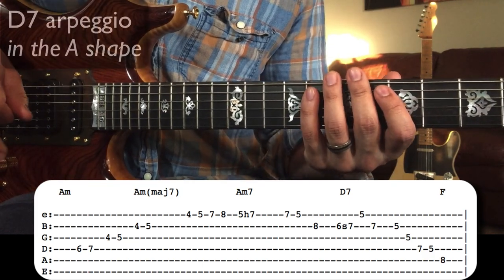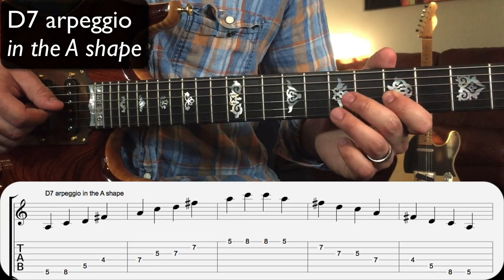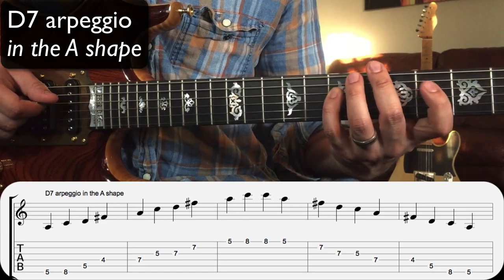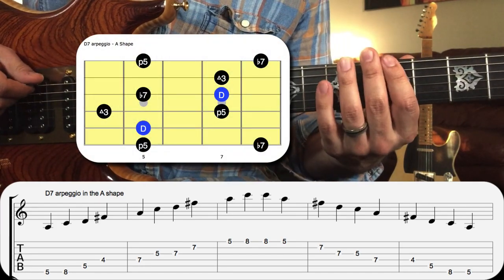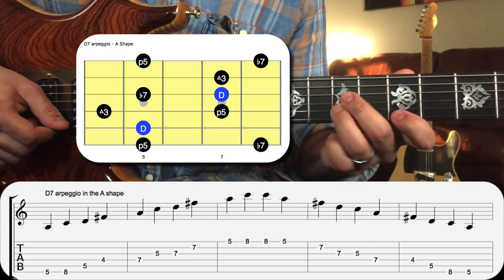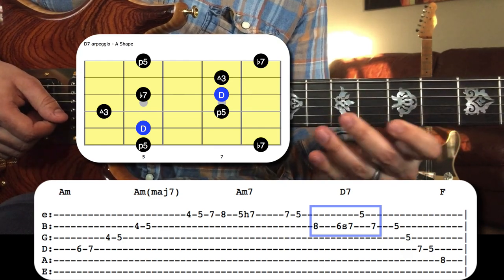Let's take a look at the notes of D seven in the shape that we're in, which is the A shape. We've got fifth, seventh, root, third, fifth, seventh, root, third, fifth, seventh. All those notes are right out of that A shape of D seven.